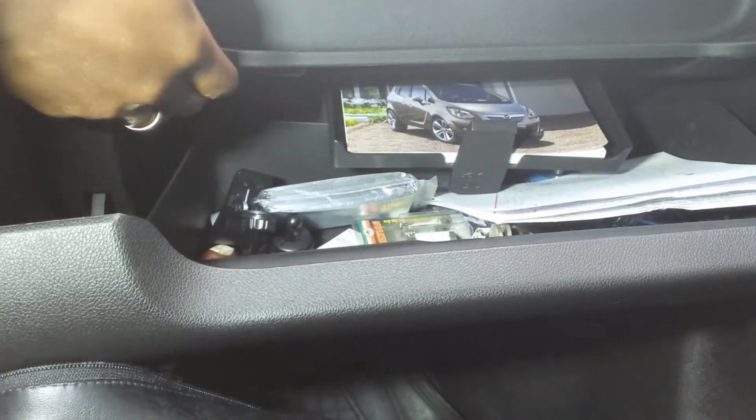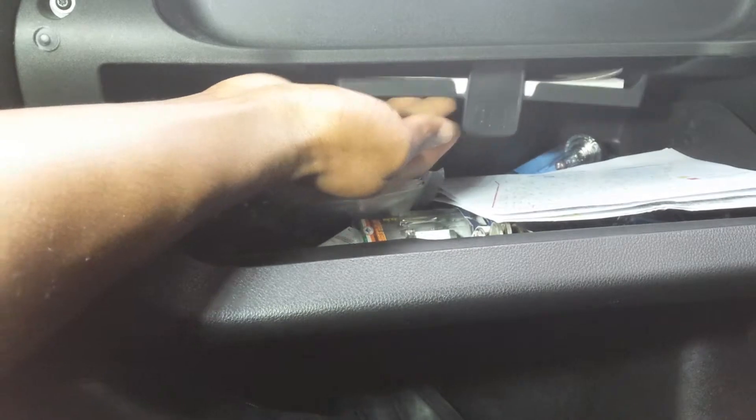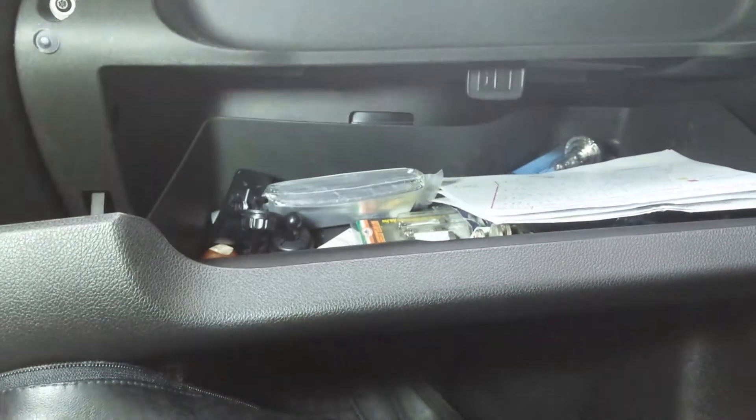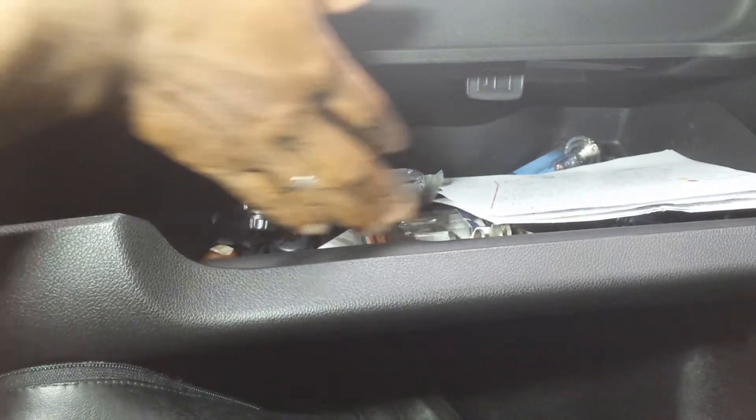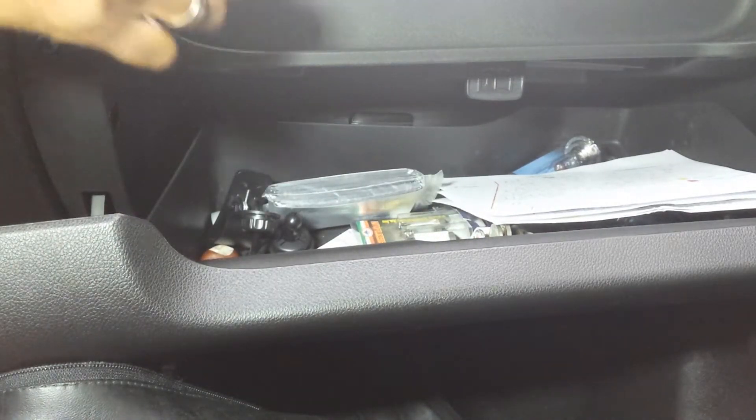When you're done, you can put it back in and push back up. This way your manual is out of the way of all the things that you put inside your glove box. I hope this video helps. Thanks for watching.